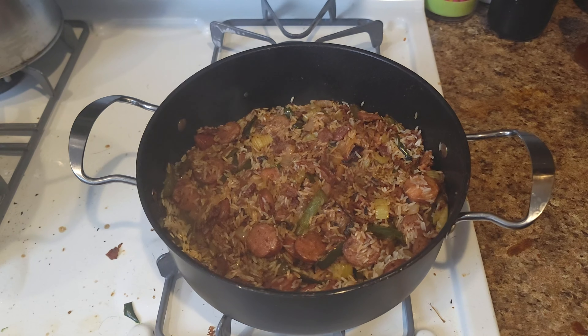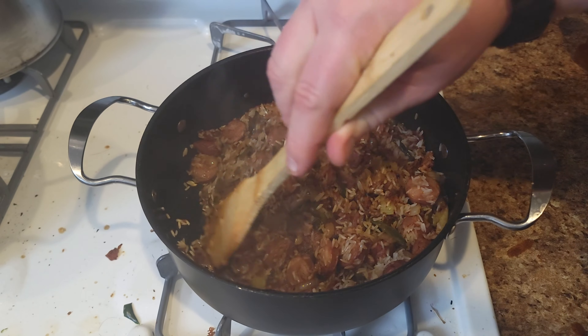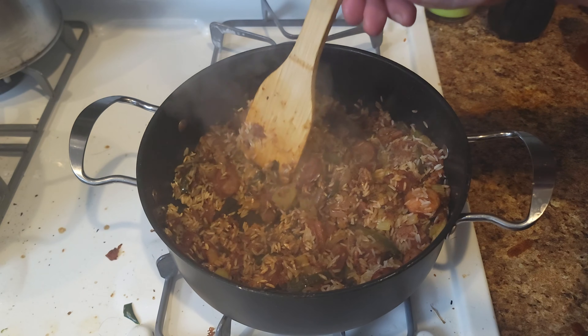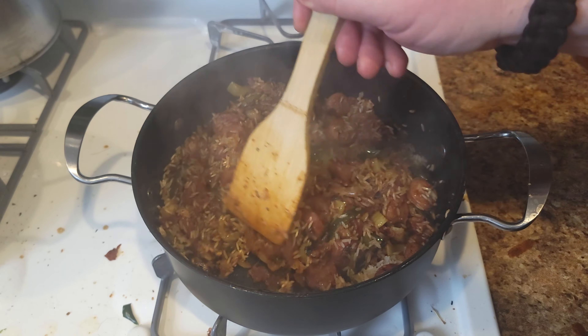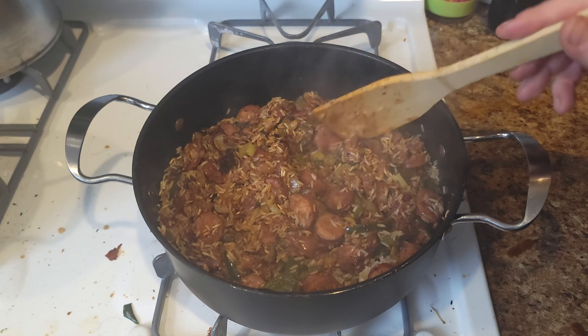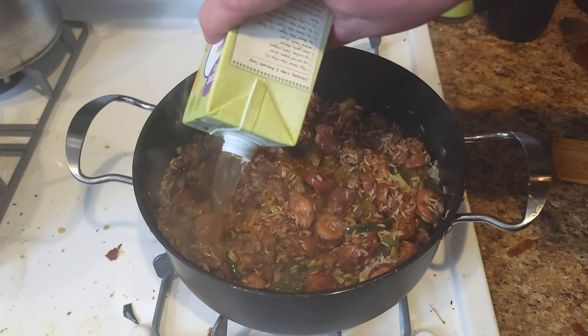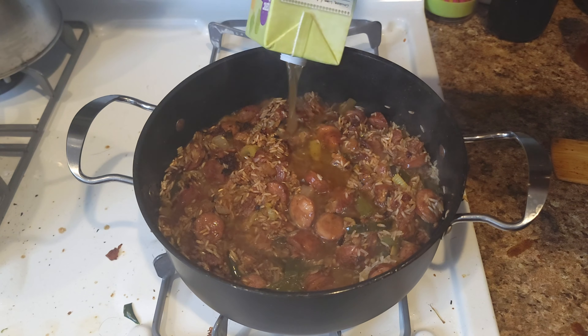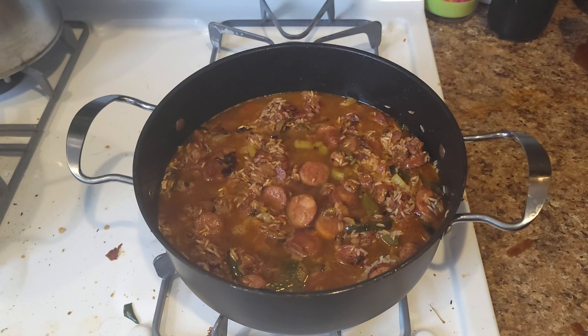Once your rice gets a little bit of color from the seasoning, the toasting, and all the juices from that delicious meat, we go back in with two cups of chicken broth. You can use vegetable broth — really anything will taste good. Stir that around.